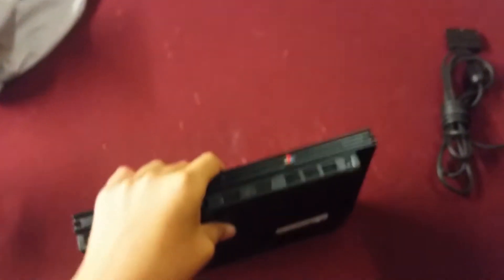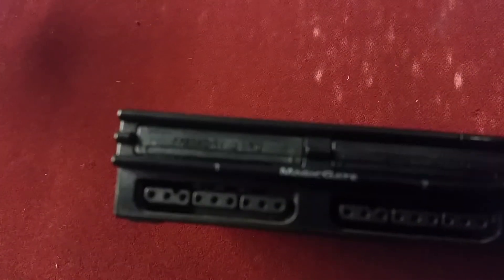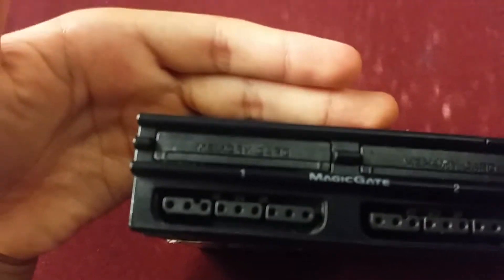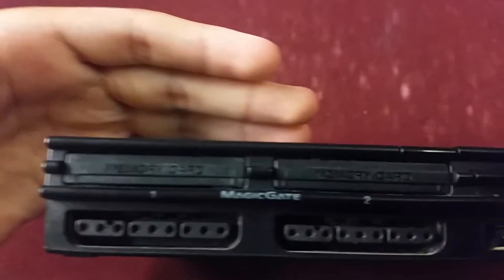As you can tell, there's an input and stuff, and there's your memory slot. When you had to play the PlayStation 2, you actually had to have a memory card. Let me just zoom in — see, right there, it's a memory card. You had to put a memory card in there.